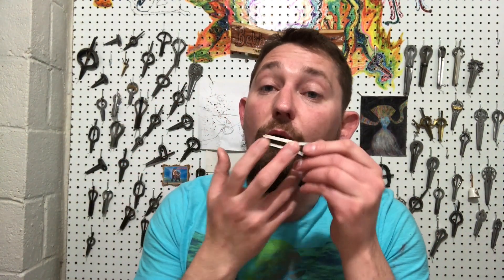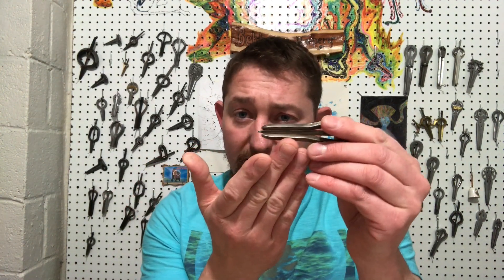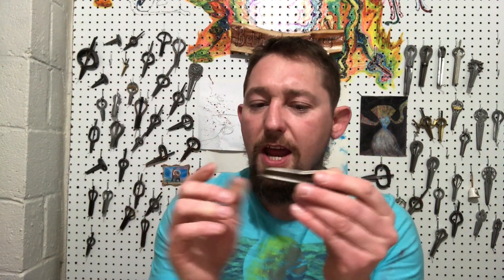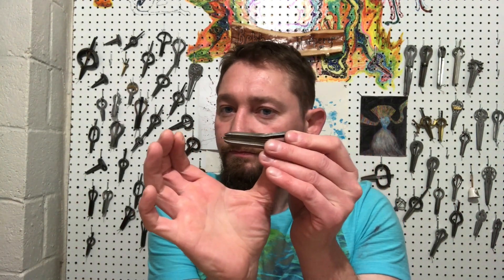That thicker reed, if it's thicker from the side, allows a lot more stiffness. It feels different as well. The lower one at 0.020, the thinner reed, has more sustain and feels a lot more flexible. The 0.025 of the same length feels a lot more springy — there's a lot more resistance, a lot more spring to it. I can take that same D2 and drop it down to A1 sharp if I were to make it longer.